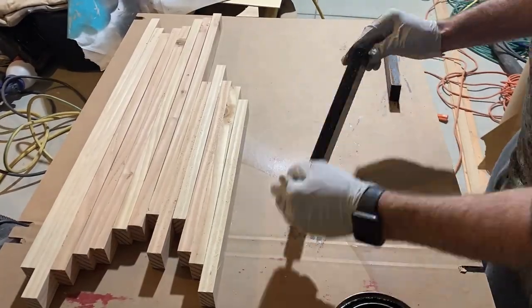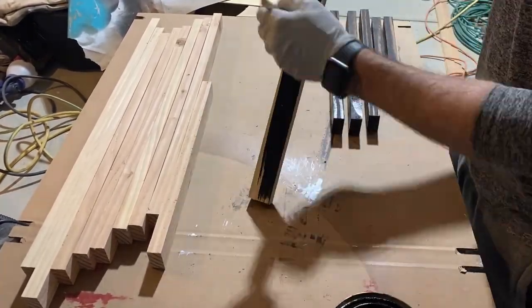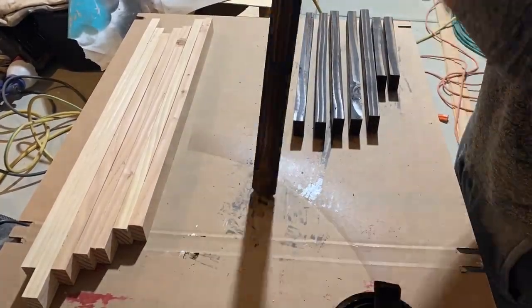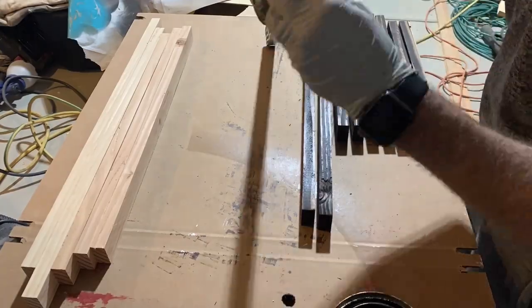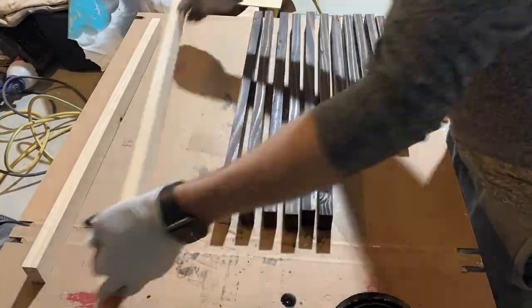I use Minwax espresso stain on these. Sometimes I use a brush, sometimes just towels to wipe it in — it all comes out pretty similar. If you use a brush, it goes on a little bit thicker and sometimes you'll have to wipe off some of the excess. Just making sure I'm getting all around so it looks nice and clean.